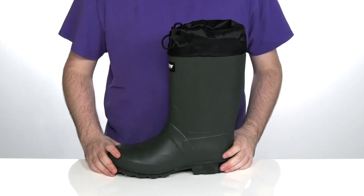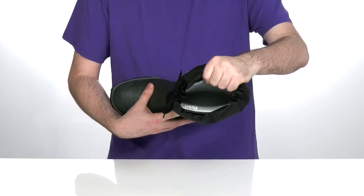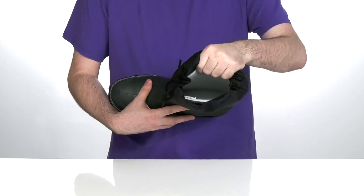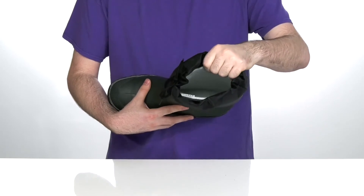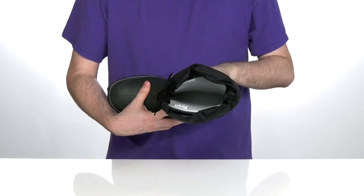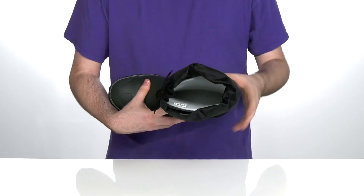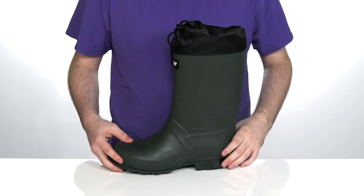This is made and tested in Canada, of course. The inside is made with a removable 8-millimeter thick liner that's made with a soft felt and wool design that wicks away moisture, keeping you warm and comfortable. It's rated up to negative 40 degrees Fahrenheit or Celsius to make sure you're always protected.